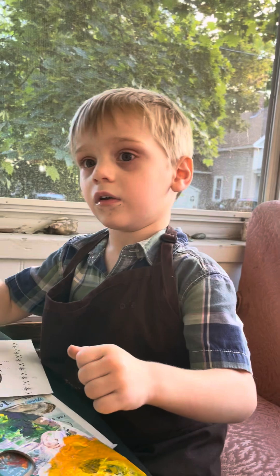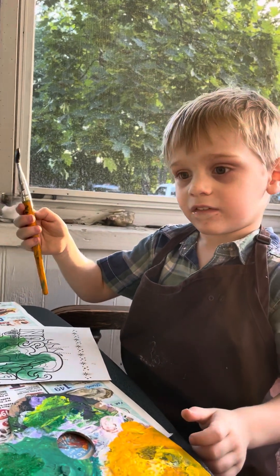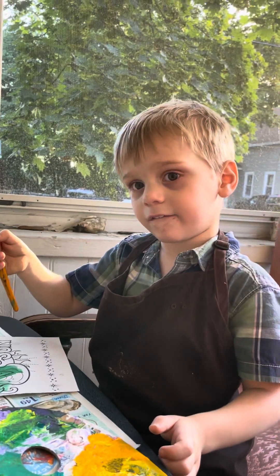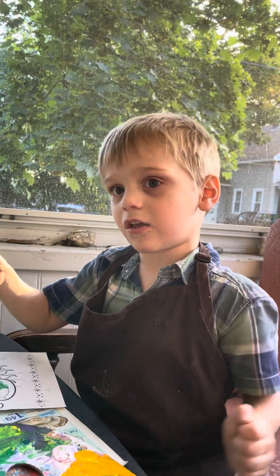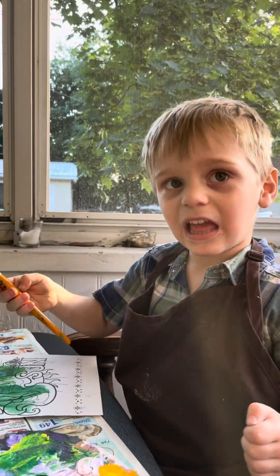And now Auntie is going to give you another color. What color do you want this time? Green and yellow. Red. You already have green and yellow. Now what color do you want? Pick a different color. I have red, blue. Red, red, red. Red? Yes. What's your favorite color? Red. Really? I like red too.